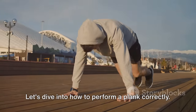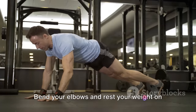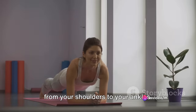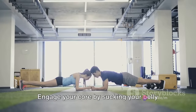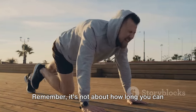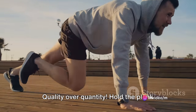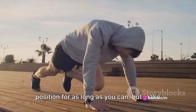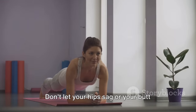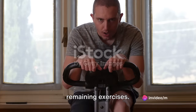Let's dive into how to perform a plank correctly. Start by getting into a push-up position. Bend your elbows and rest your weight on your forearms, not on your hands. Your body should form a straight line from your shoulders to your ankles. Engage your core by sucking your belly button into your spine and hold this position. It's not about how long you can hold a plank but rather about maintaining the correct form — quality over quantity. Don't let your hips sag or your butt rise. Your body should be as flat as a plank.